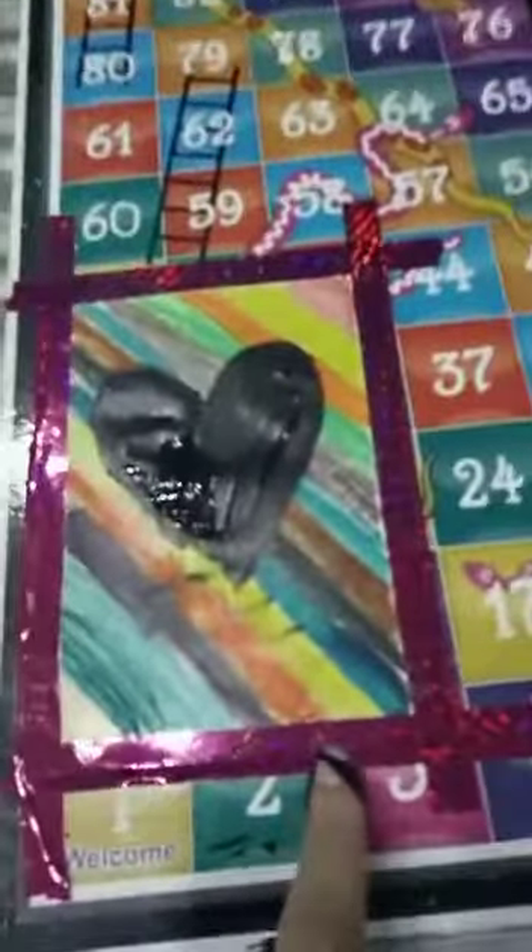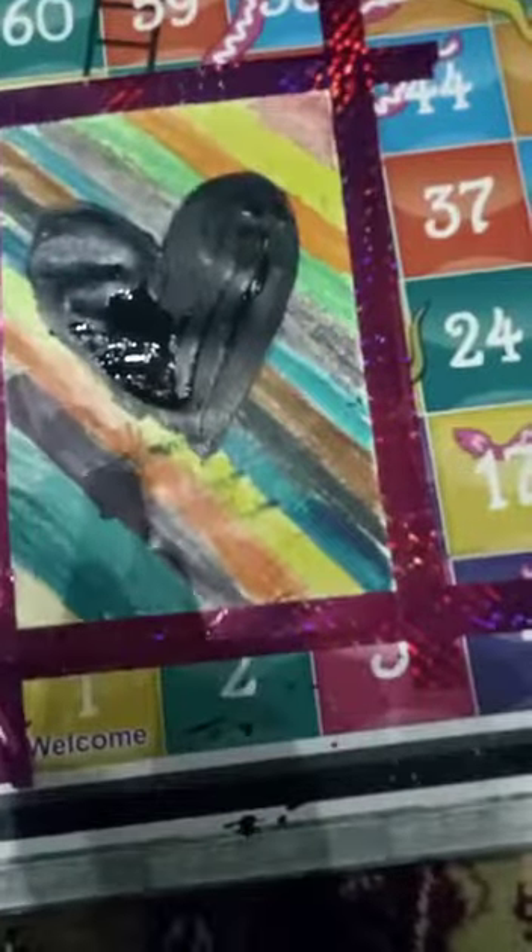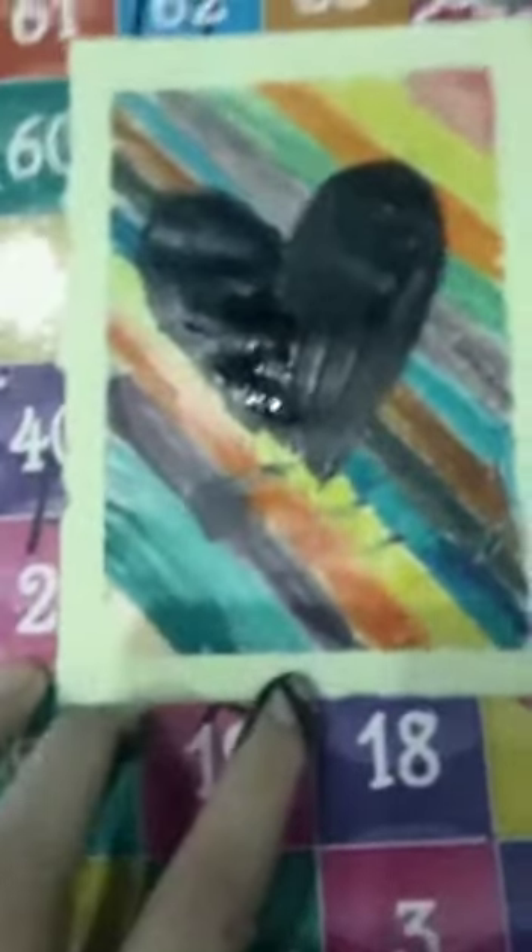I'm just going to add a few detail lines, and there we go. Now I'm just going to peel the tape away and see the result. This is the final result — it looks very awesome!